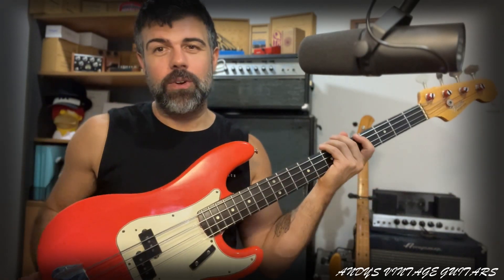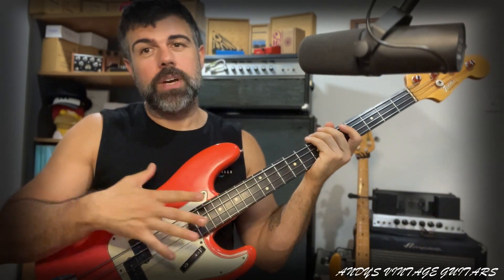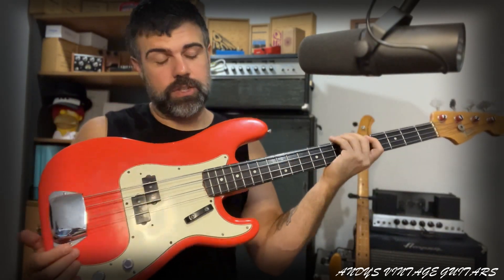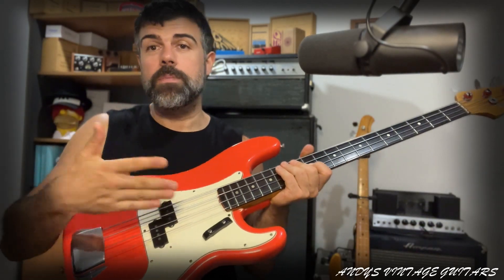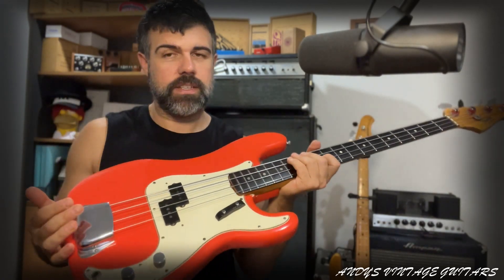When I buy these things I normally check, first of all, the neck pocket, the pickup pocket, and inside the control plate to make sure that you've got the original finish. You'll know which finish it was — there'll be marks in the '60s and '70s that will tell you who made it, like some stamps and things, and you're always going to check these things.